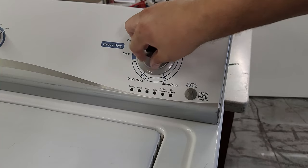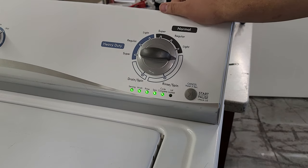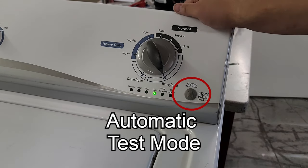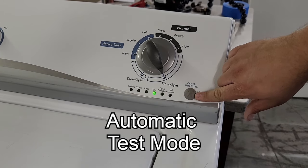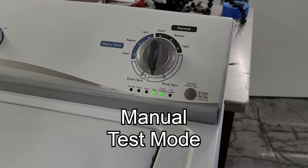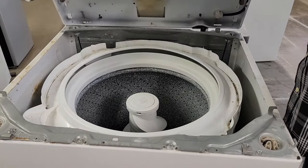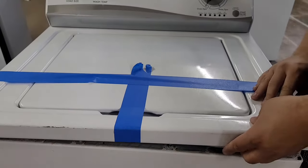Remember that once the codes are cleared you'll need to re-enter the diagnostic mode. The second mode after the error codes is the automatic test mode. Pressing the start button will have the machine run through all major components and modes in a very short period of time to see if any issues pop up. One caveat is that if there is a problem you are not going to be able to see it because the lid lock will engage, causing you to be unable to open the lid — that's why we kept the washer top unlocked earlier.